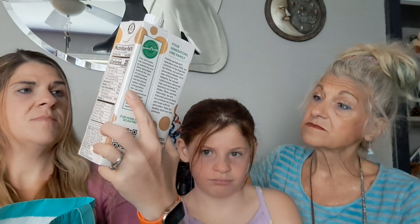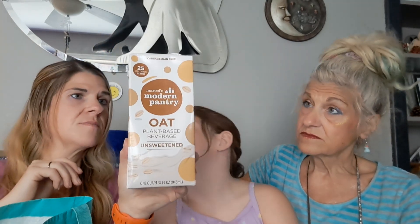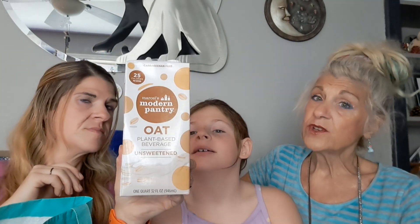Oat milk — unsweetened, 25 calories, non-GMO. That's very important nowadays. Marcel's Modern Pantry — thank you, modern pantry, for making that. Excuse me, I'm congested. I woke up congested this morning.